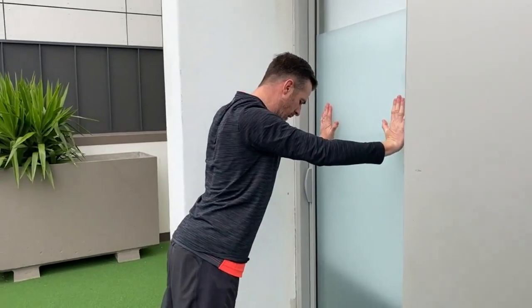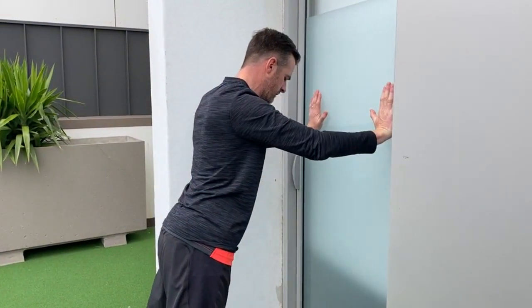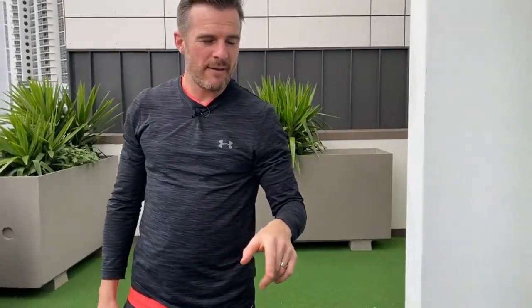The push-up sequence is: shoulder blades first, elbow second, elbow third, shoulder blades fourth — that gets the press-up movement correct.